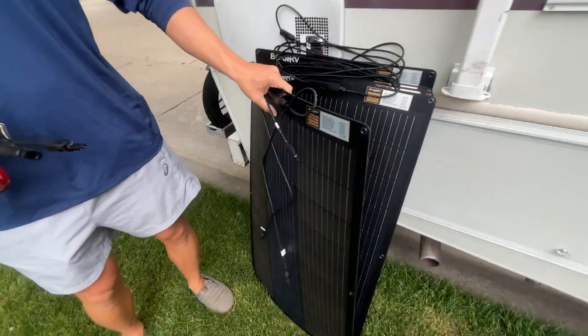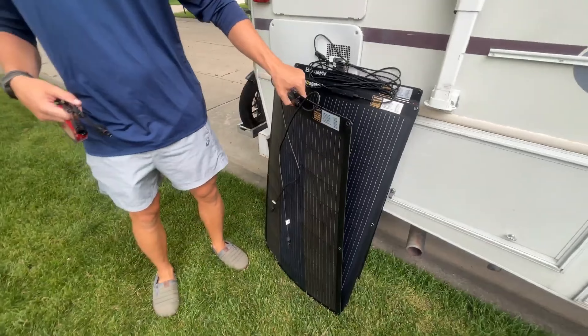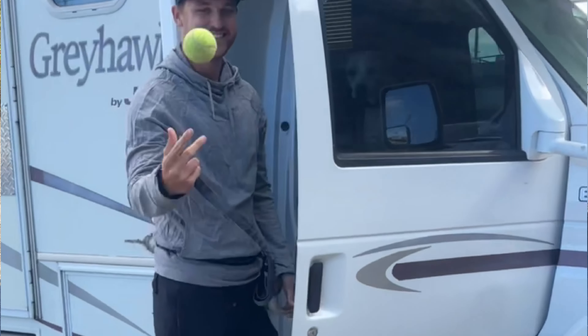Six months ago we bought a thousand watts worth of flexible solar panels. Flexible solar panels don't really have the best reputation because they're known for efficiency loss, heat spots, and cracking. But we bought from a reputable brand known for their durability. In this video we're going to tell you our view of how they've held up so far. We're Gabby and Brendan and we've been living in our RV full time since January — about nine months now.